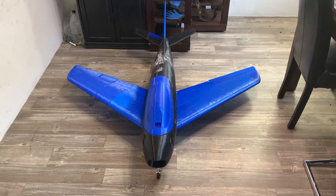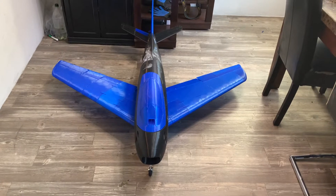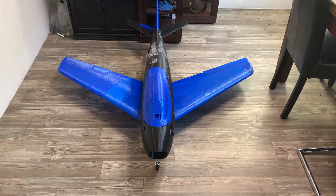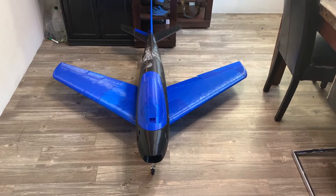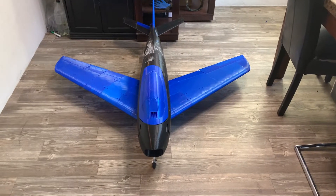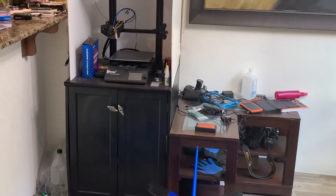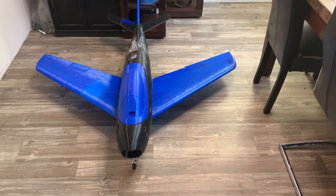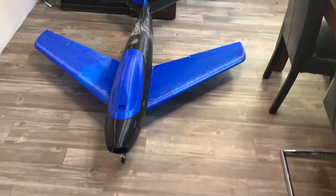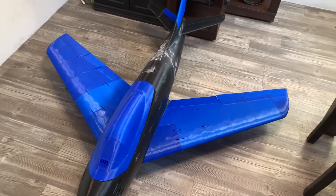What's up YouTube fans? Welcome to my channel. Today we are discussing my F-86 Sabre ducted fan 90 millimeter jet. It was 3D printed on that guy right over there, that BIAQU. So let's go ahead and check this guy out.